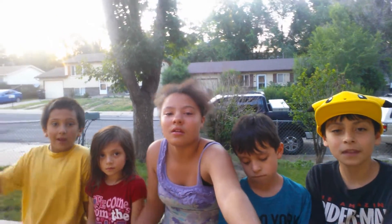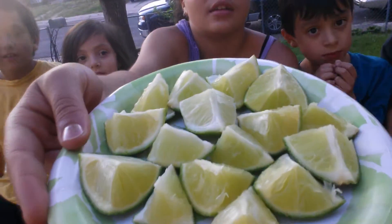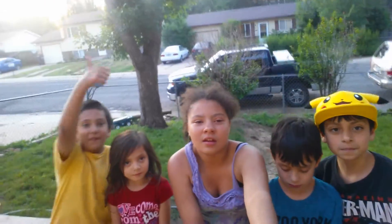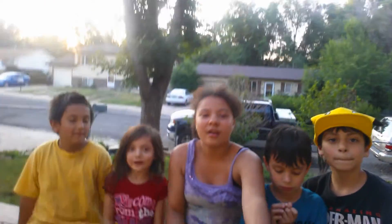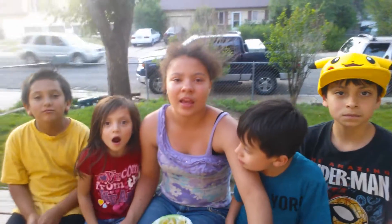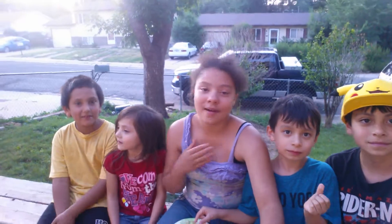Hey guys, welcome to another video! In this video we will be doing the lime challenge. As you can see, there are about 16 limes. We will be taking them and seeing who can last the longest without making a sour face. Yeah, I know I'm gonna suck at this. I'm Chelsea.